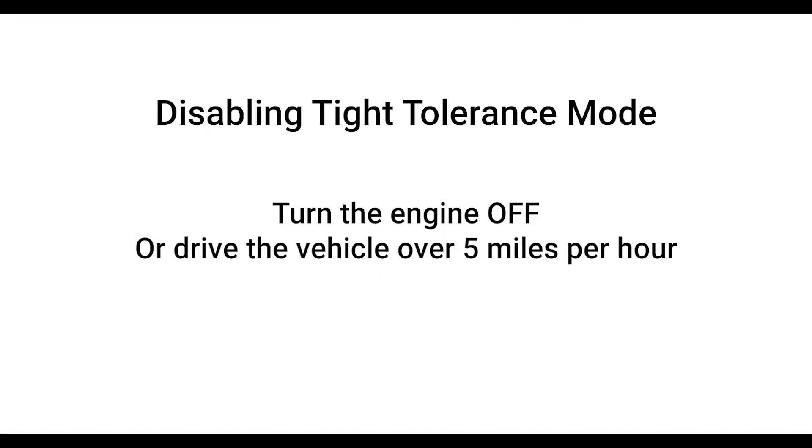To disable tight tolerance mode, turn the engine off or drive the vehicle over five miles per hour.